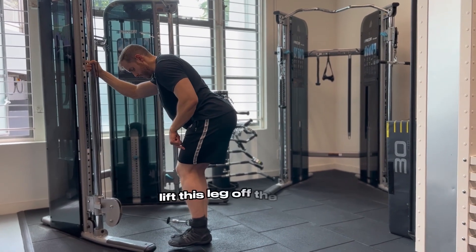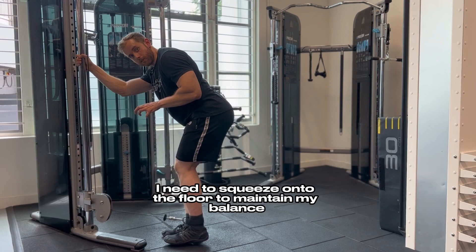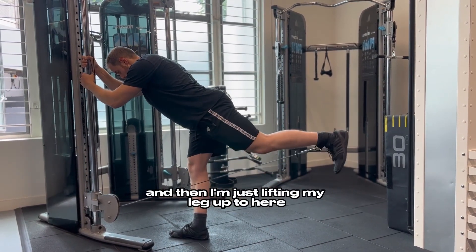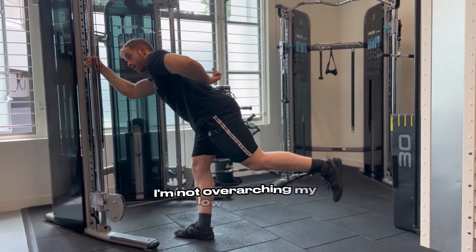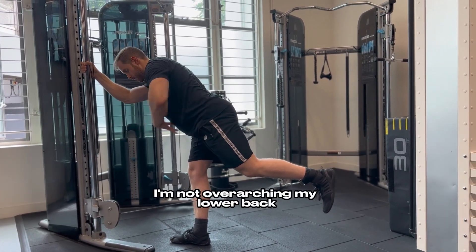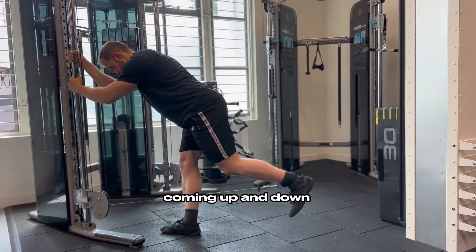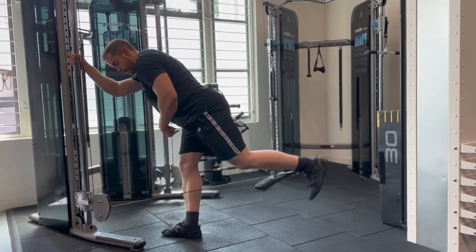Maintain a slight bend in both knees. Lift this leg off the floor — that other foot needs to squeeze hold of the floor to maintain balance. Lift the leg up, leaving a little bend in the knee still. I'm not over-arching my lower back, so I'm squeezing up the stomach, then coming back down — maintaining upper body posture the whole time.